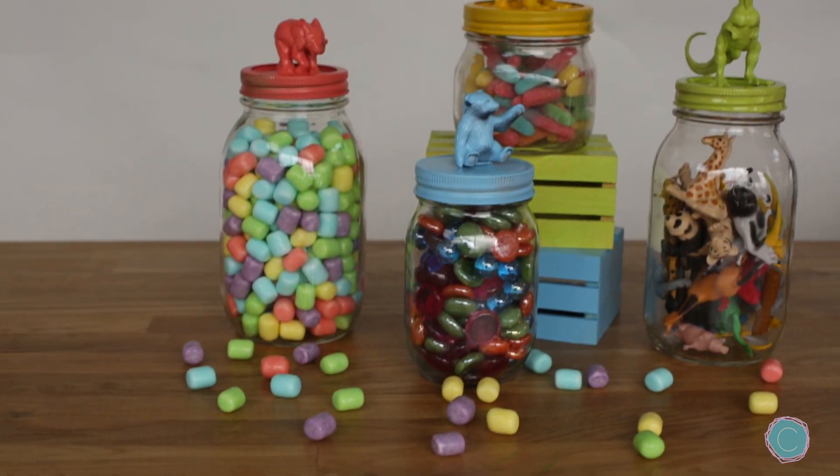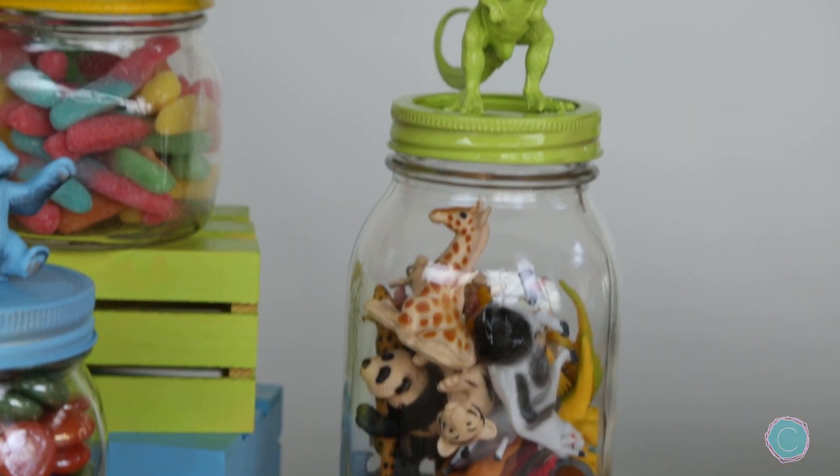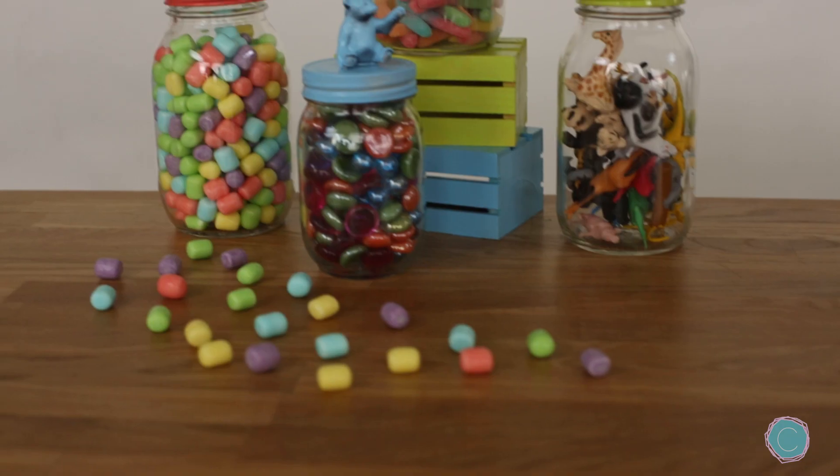Once everything is dried you can fill the mason jar with a special prize. And there you go — you're all set to award your summer fun champs!